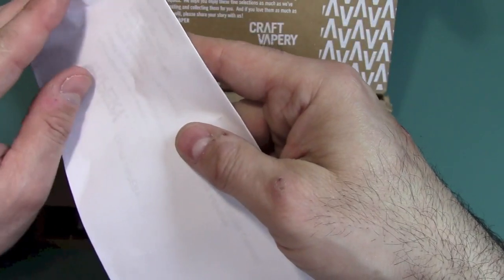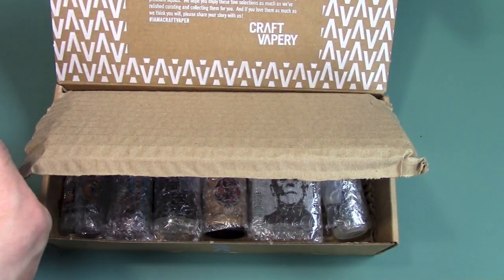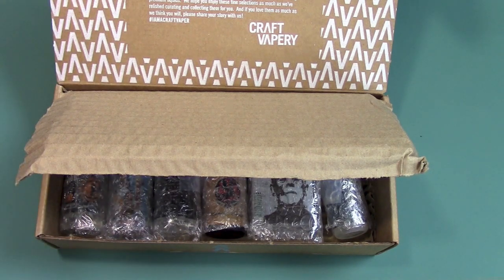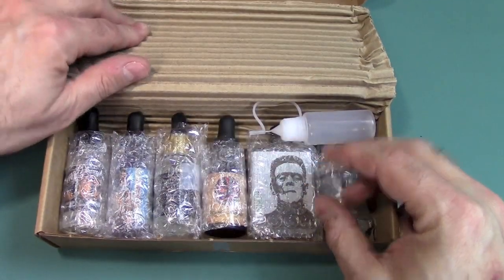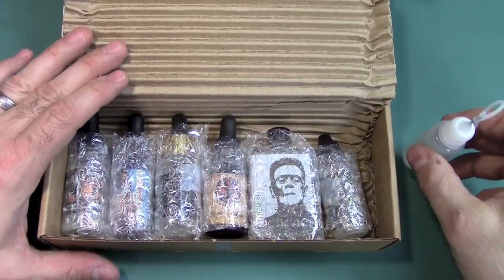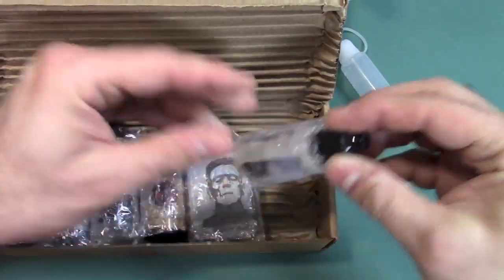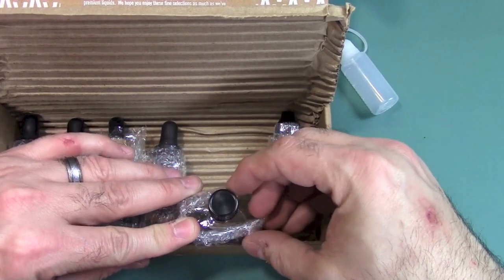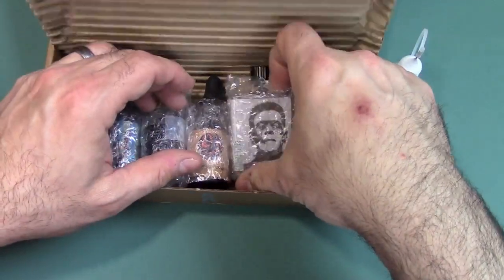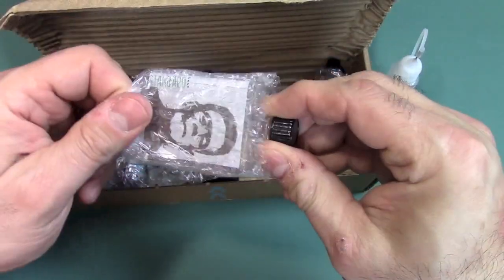I have a letter here with my purchasing and order information — that's boring stuff. So let's see what we get. We get a fill bottle, which is a very nice touch, because it looks like one or two bottles may not have a dripper. This is wrapped very, very well — you have the outer wrap and then each bottle is individually wrapped. So let's see — this guy looks like Frankenstein.